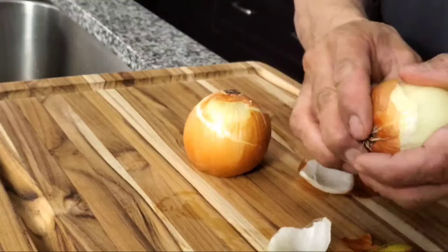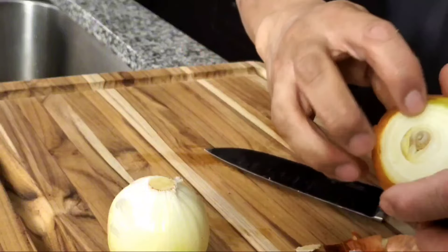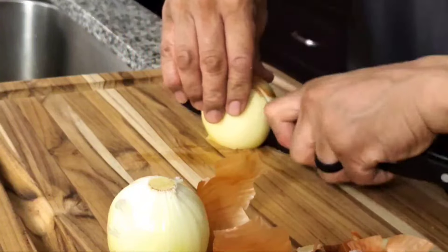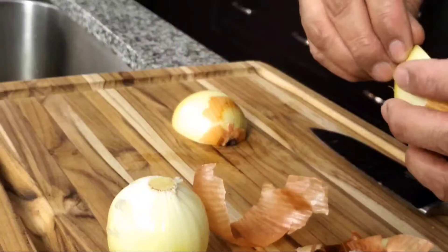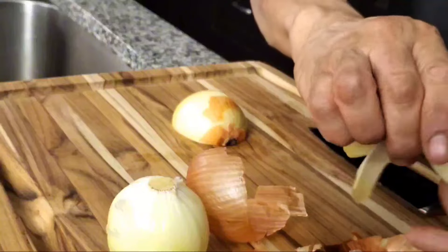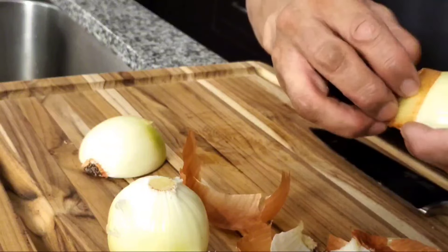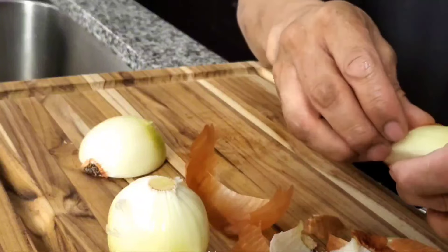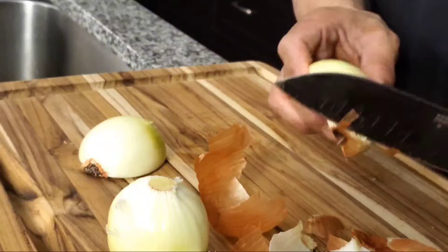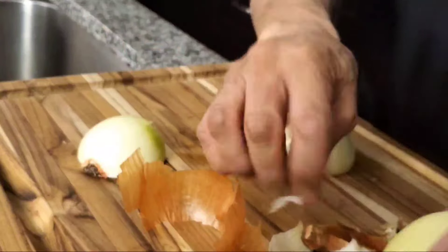I'm just going to prepare the aromatics — some yellow onions. I am going to cut off all the skin and fuzzies because the skin can lend some color to the stock, which I don't want too much of. We're also going to be adding some celery and some carrots to the mix. Unlike a traditional French stock, this is lighter on the aromatics and more pronounced with the chicken flavor. The chicken bones are typically boiled a little bit longer than in French stock making, and it also has considerably less aromatic vegetables.